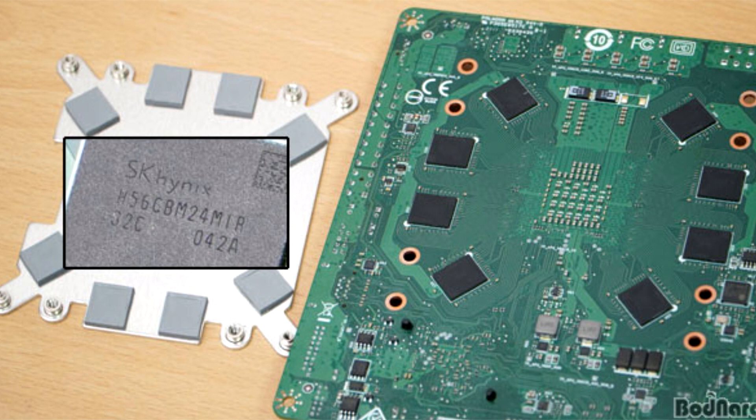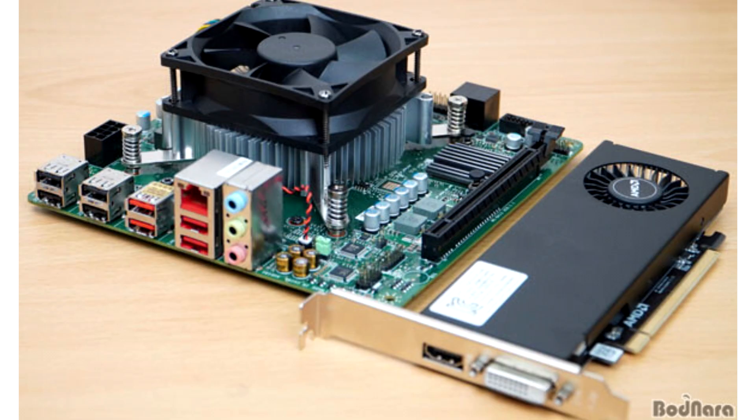The APU is attached to an AMD A77e Fusion Controller Hub, which was the one powering the Xbox One Durango SoC, leading us to previously believe that the AMD 4700S is derived from an Xbox Series X system.